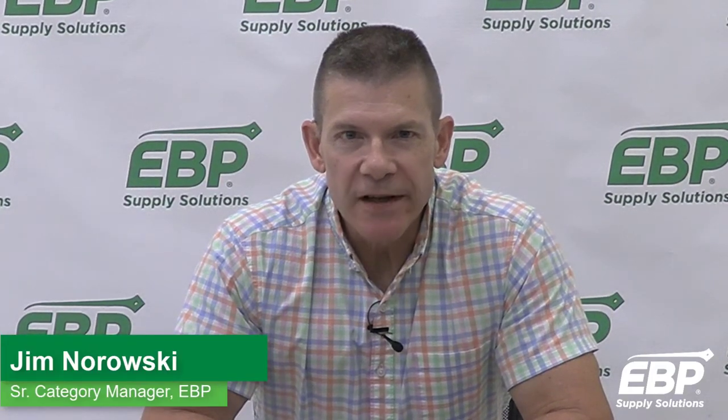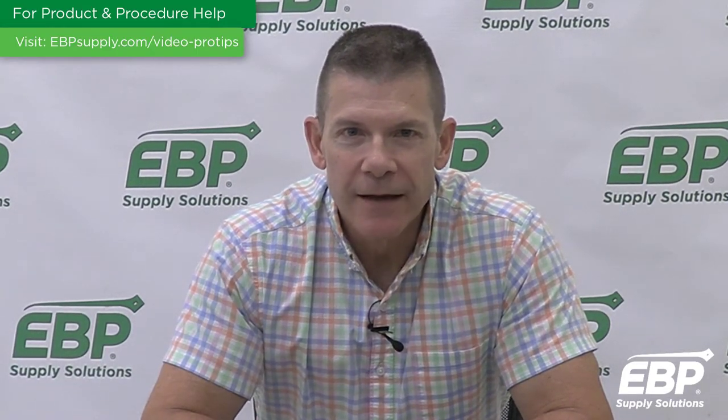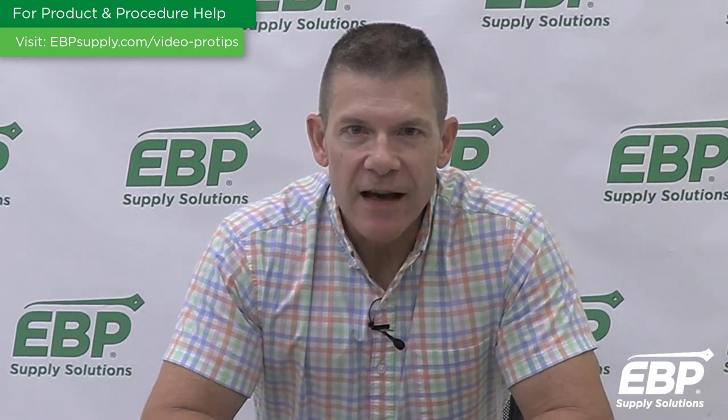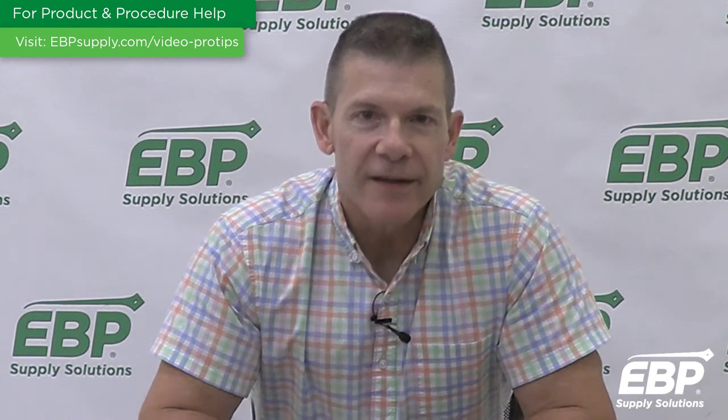Are you having trouble with the hand soap or sanitizer dispensers in your facility? Not to worry — many facilities experience problems with their dispensers at one time or another. I'm Jim Narowski, Senior Category Manager of Chemical Equipment and Supplies here at EBP Supply. Today I'll review some of the most common hand hygiene dispenser problems and how to troubleshoot them so you can get your dispensers back to peak operating condition.